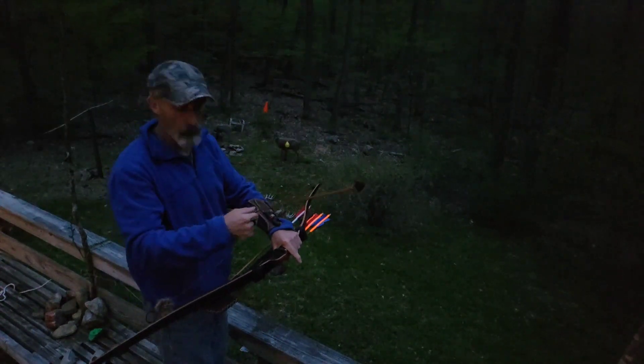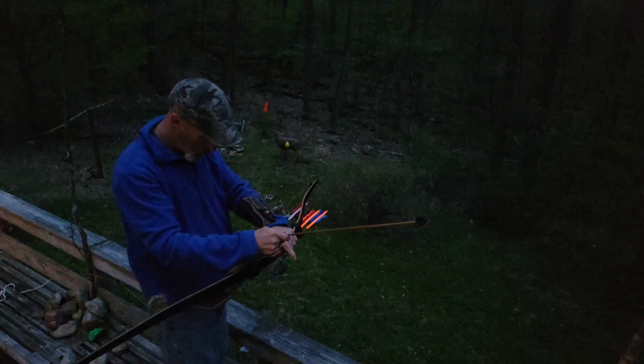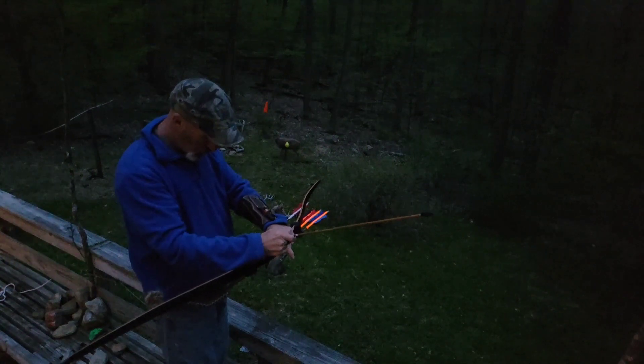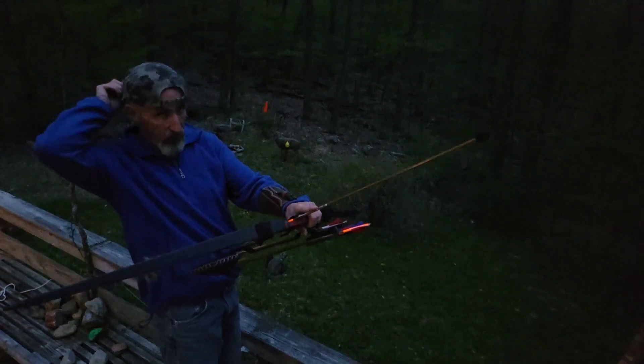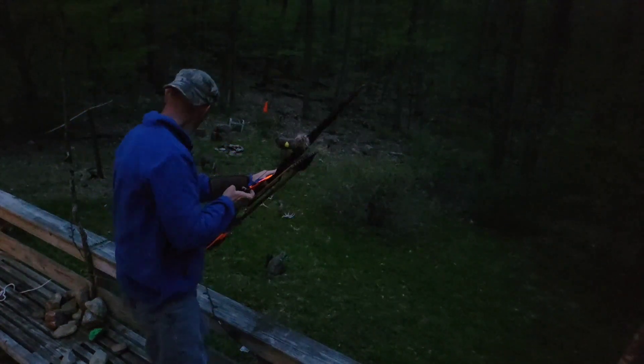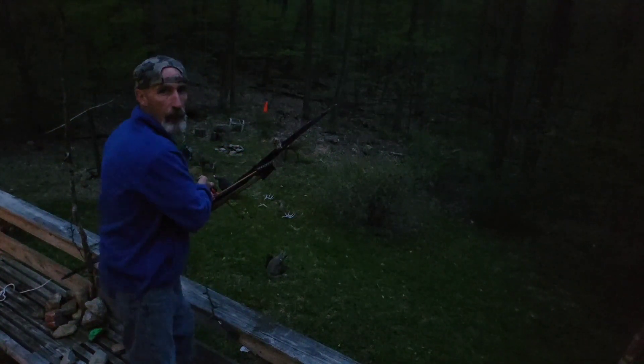We're going to pop that yellow balloon at 20 yards. We'll do it in slow-mo, and hopefully my flight is true. And away we go. Aim small.